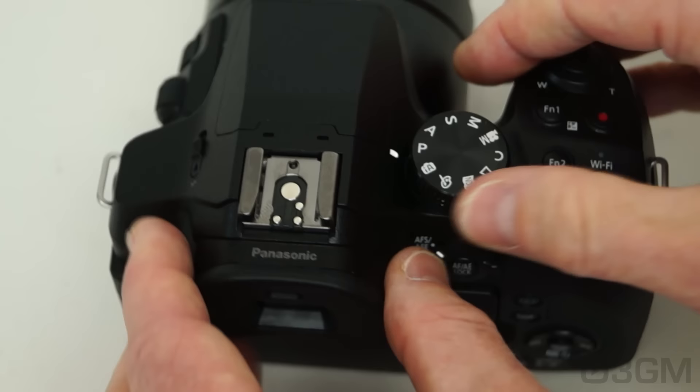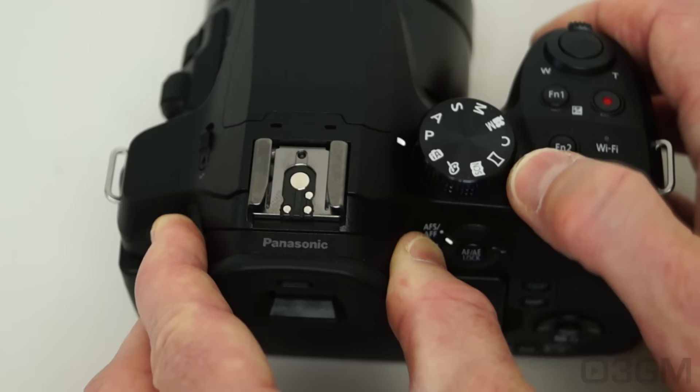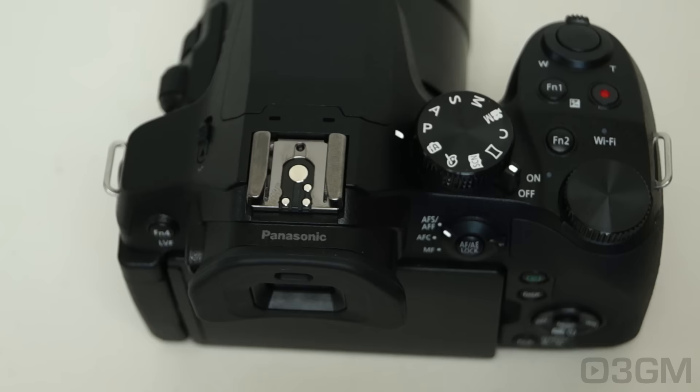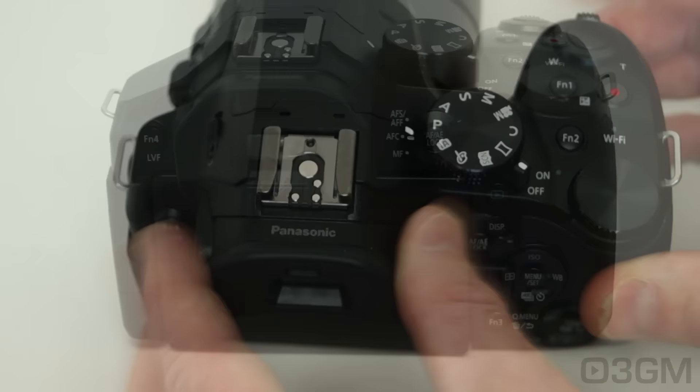At the top is the flash, hot shoe, stereo microphone, a mode dial — which is pretty hard to turn, which is good — as well as another dial you can use to adjust things like ISO or aperture, and the on/off switch. There are four function buttons on this camera; two are at the top and you can assign those to pretty much anything. There's also a record button for video, the shutter button, a Wi-Fi status LED, and a zoom lever.